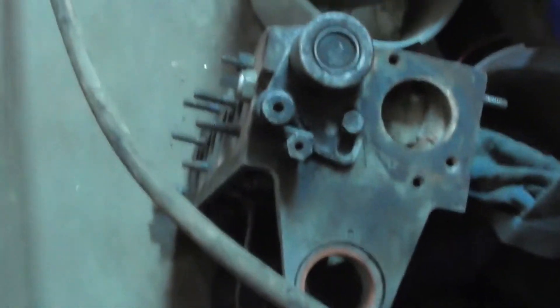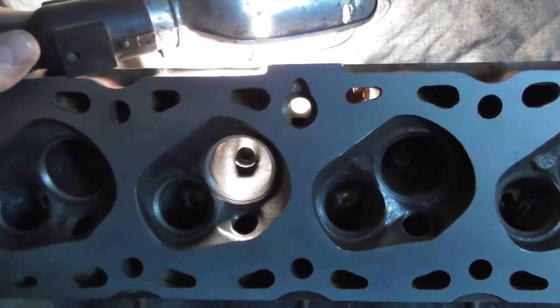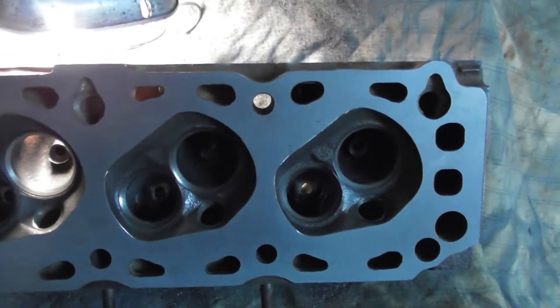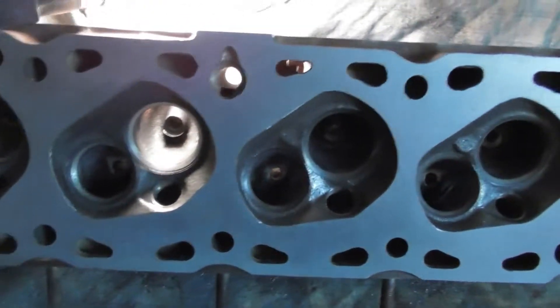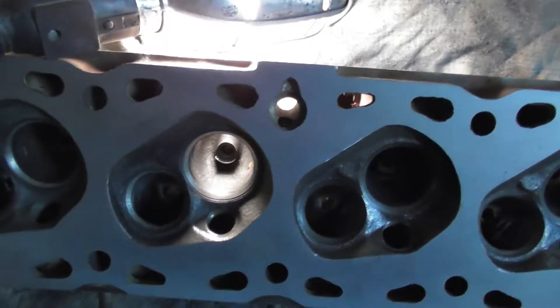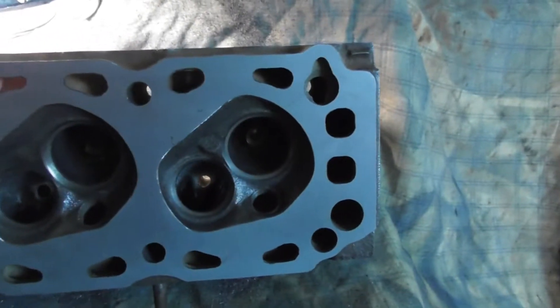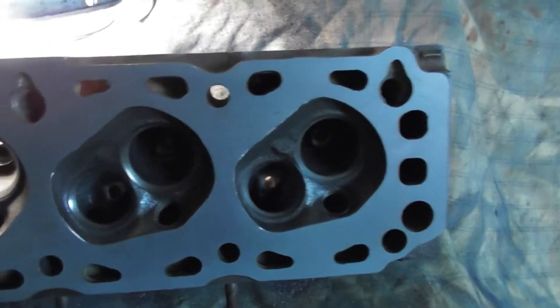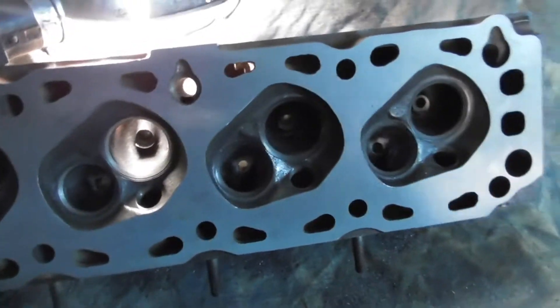I do have another cylinder head here on the floor — that's the one that was on the vehicle. It's a little sand rail buggy. If you go back in my videos, I have some footage of it racing at the local eighth mile track. And it was doing some smoking at the exhaust. I thought maybe I'd pull the cylinder head off, and I got looking at it — it didn't look too bad just visually.